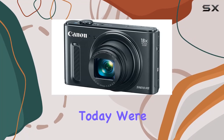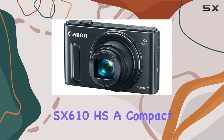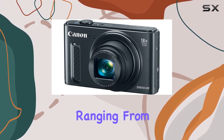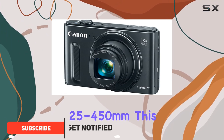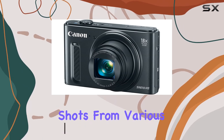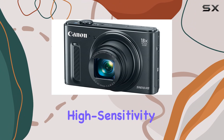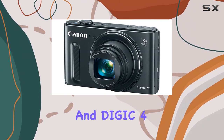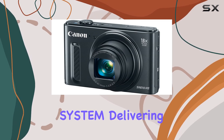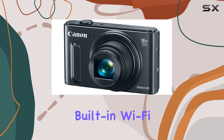Hey everyone, today we're diving into the Canon PowerShot SX610 HS, a compact camera that packs a punch with an 18x optical zoom ranging from 25 to 450 millimeters. This camera offers incredible versatility, allowing you to capture stunning shots from various distances. The 20.2 megapixel high-sensitivity CMOS sensor and DIGIC 4+ image processor work seamlessly together in the Canon HS system, delivering sharp and vibrant images even in low light conditions.